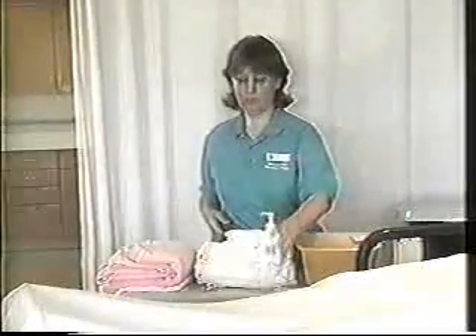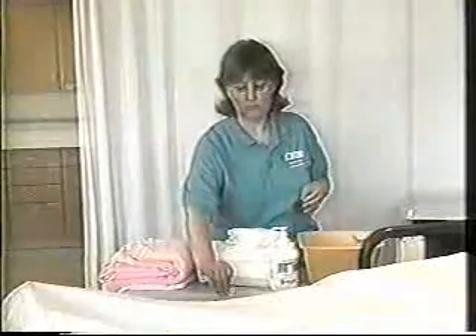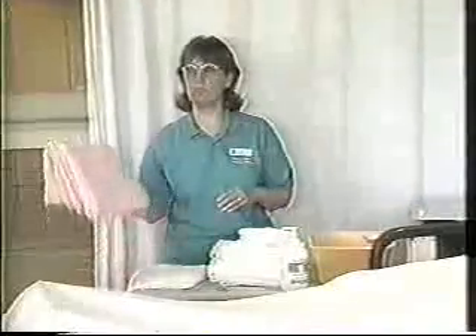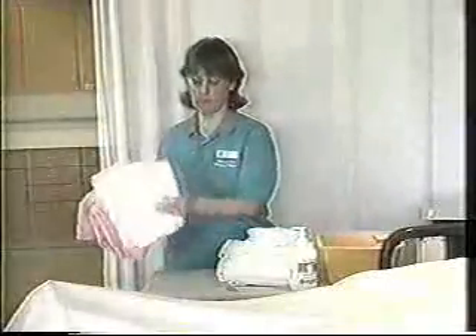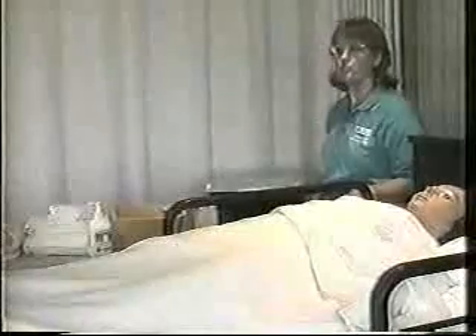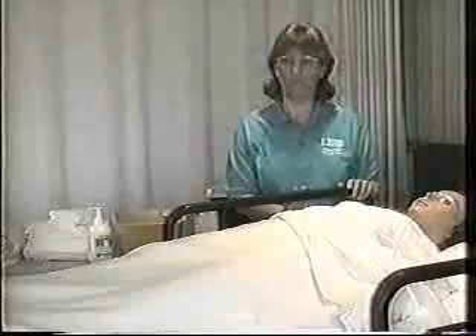You're going to want some lotion that you can use on the dry skin at a later point, a nail clipper, and an orange stick for cleaning the fingernails and toenails. Then a bath blanket for warmth, as well as a clean gown. The other item that you'll want to have is a laundry hamper or a linen container for the soiled linen after it's removed from the bed.